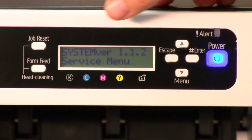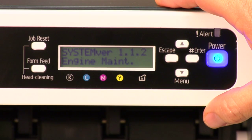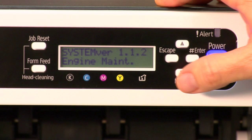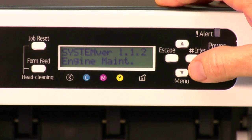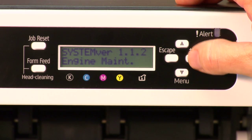You're going to see the service menu come up. Arrow down one time to engine maintenance. When you see engine maintenance, press the enter or the pound button. Take note that the enter and the pound button are the same.